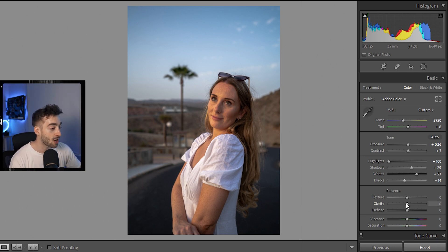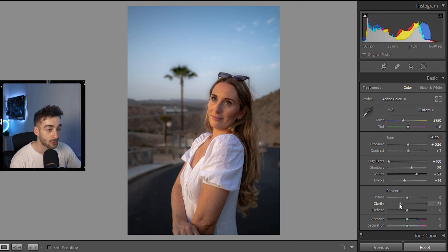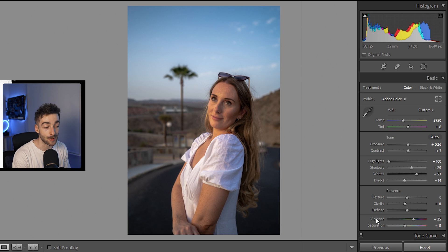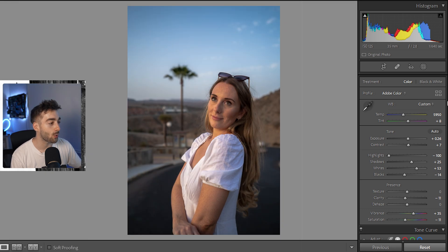To finish off the color correction I'm going to give it a softer look by reducing the Clarity — you can see the skin starts to look a bit softer. You don't want to overdo it because it starts to look blurry. We're going to reduce it to about minus 9 or minus 10. Then to finish, I'm going to increase the Vibrance and reduce the Saturation. The Vibrance makes less prominent colors stand out more, while reducing Saturation balances it out — those two work together nicely.